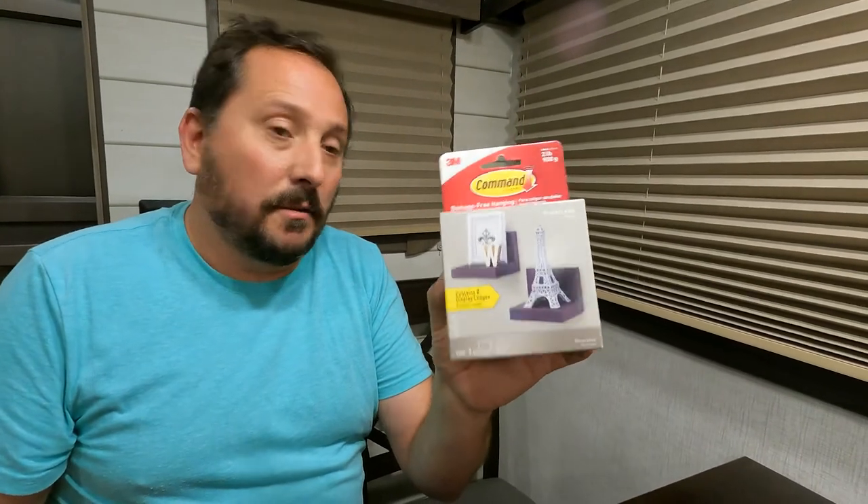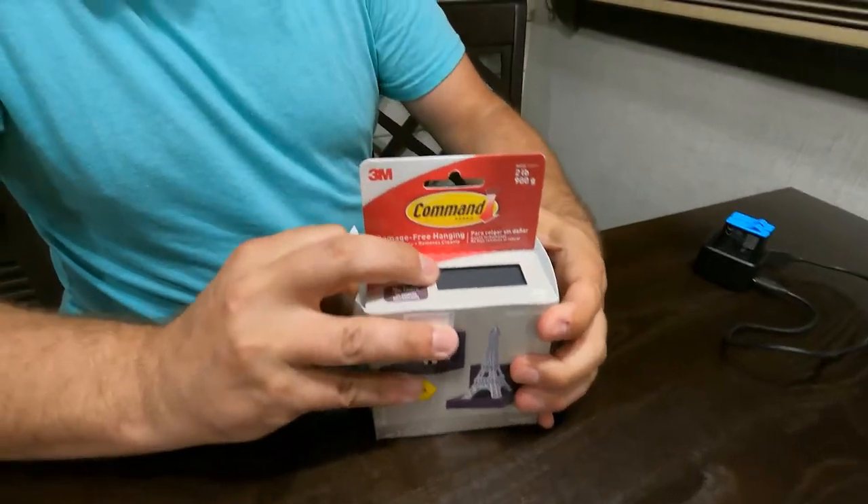So let's do a combination. This is going to be an RV hack using the command shelves, we'll call them. Let's open them and see what's in — there should be two of them in here.